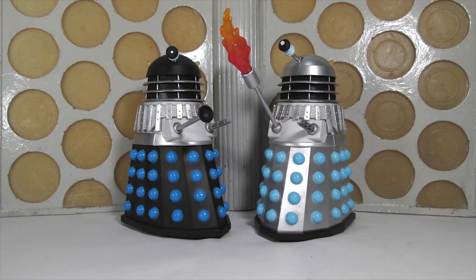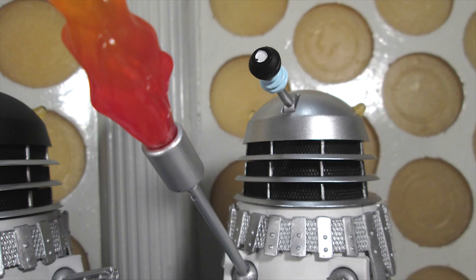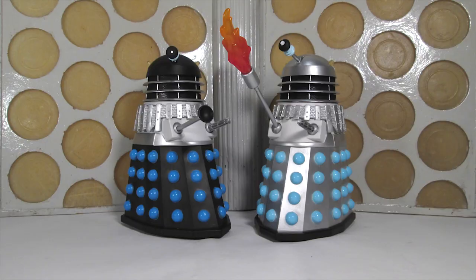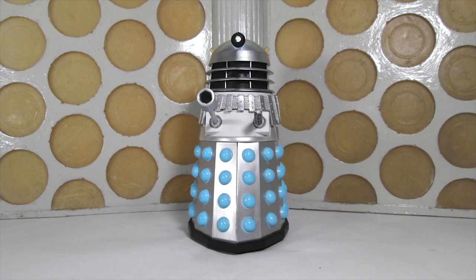Out of the box we're treated to two very different Daleks from this story: one is the Flamethrower Dalek that destroys the jungles of Kembal, and the Supreme Dalek. Both of these figures are actually re-releases with slight tweaks to their original paint jobs, so let's start off by talking about the Flamethrower Dalek.